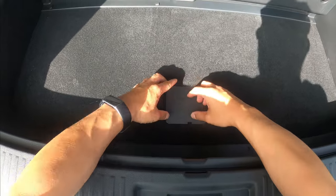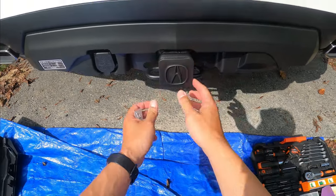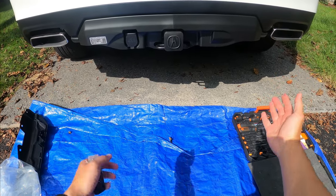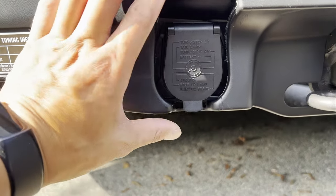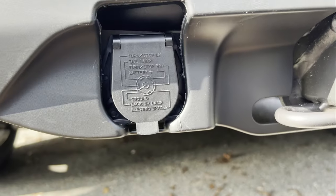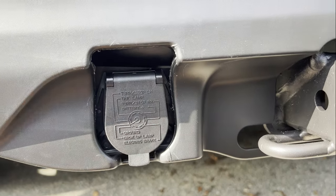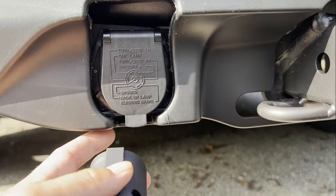All done! Put the protection piece on. Now you have installed all your parts — the harness, the cover, and the hitch. As you can see, this is a seven-pin receiver. In order to connect my four-pin trailer, I have to use a converter to convert the seven-pin into four pins.